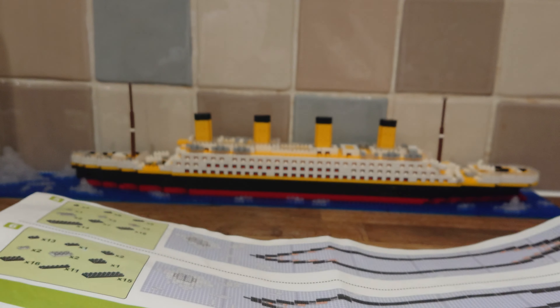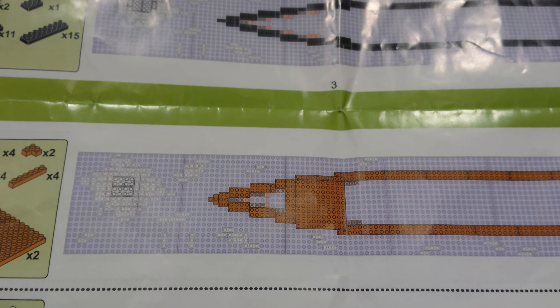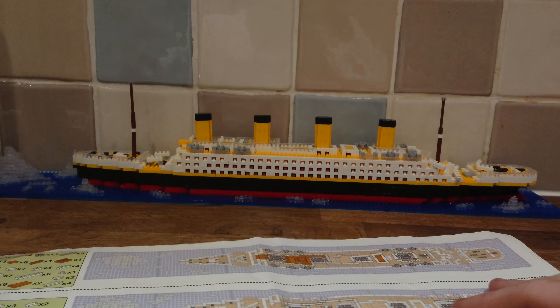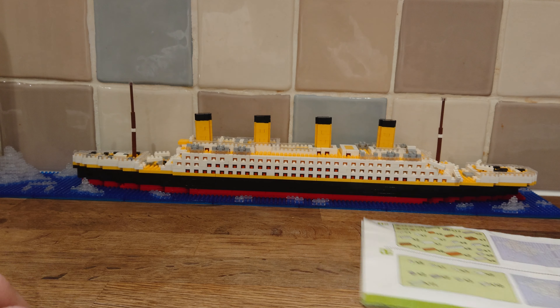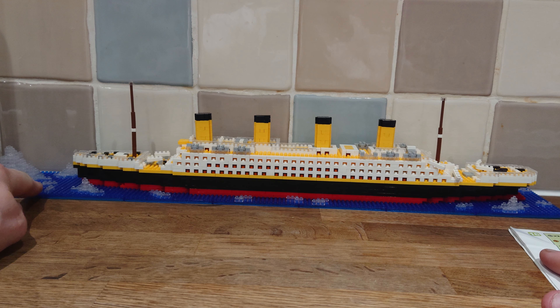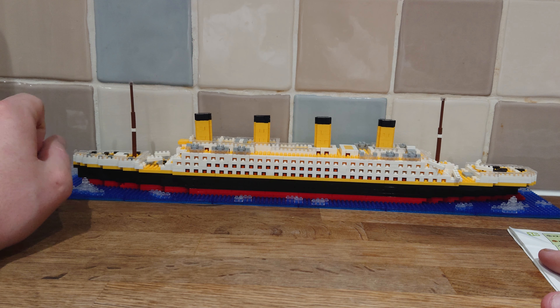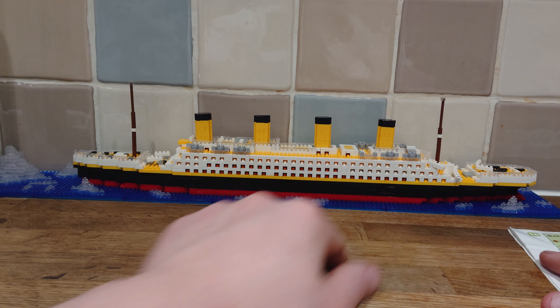On the instructions, they color all the pieces brown, and no, that's not just the lighting in the kitchen — it is brown in real life. The actual pieces are yellow. Very annoying.